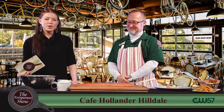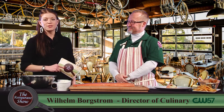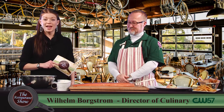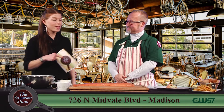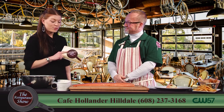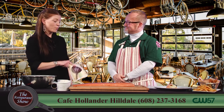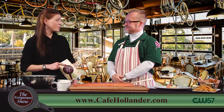Welcome back to The Restaurant Show. We have got a treat for you today. You may recognize this face — this is Will Borgstrom who joins us from Cafe Hollander, the newly opened restaurant over in Hilldale. I'm so glad to have you back. You made way too delicious of food for us last time and you have now signed yourself up for another segment.